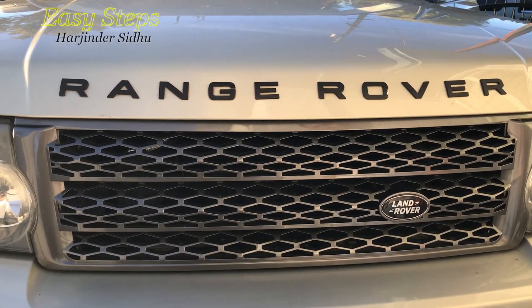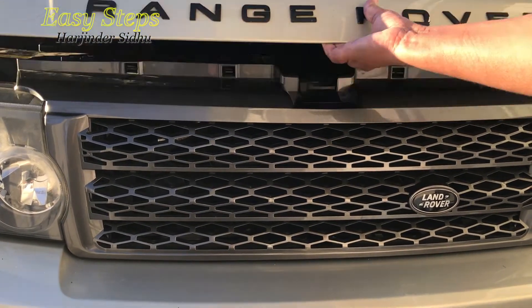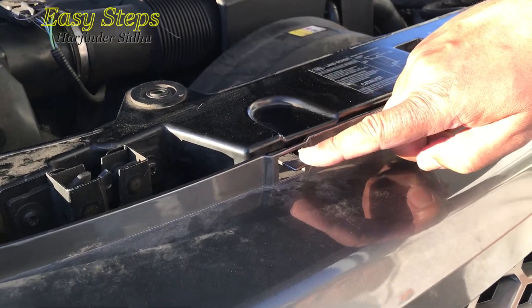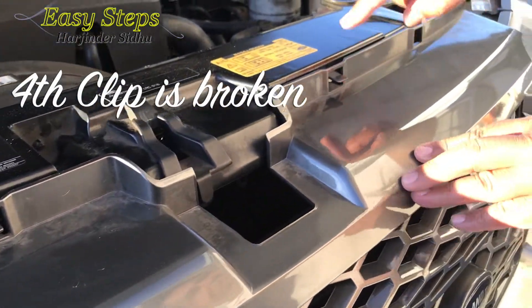Pop your hood open. So to remove the grille, first you are going to want to press all four of the top clips: one, two, three, four.